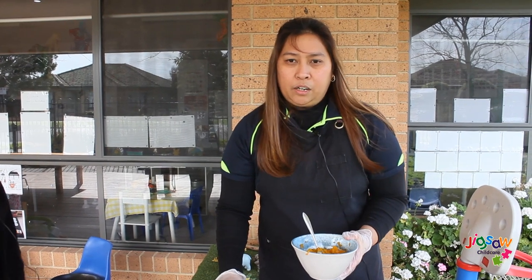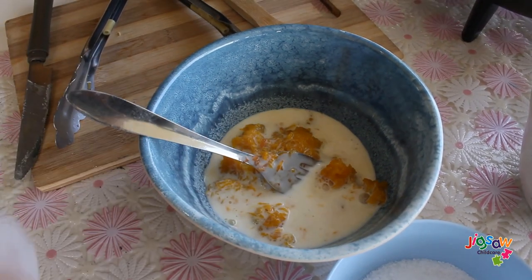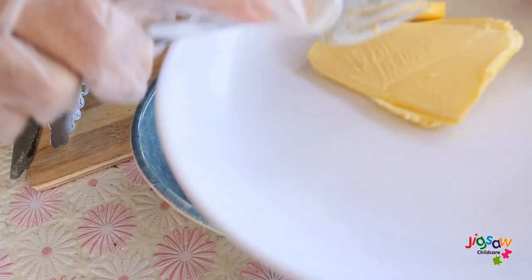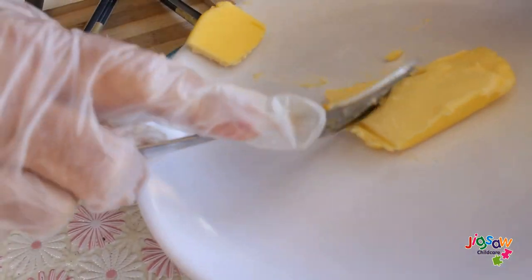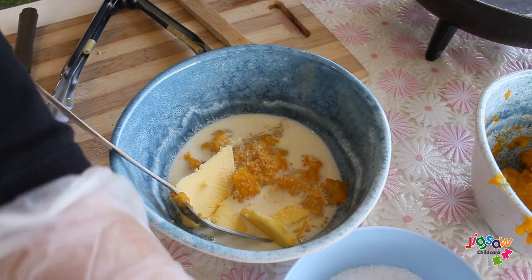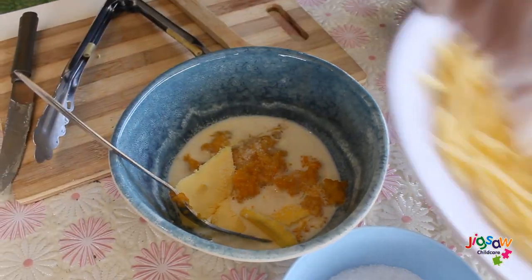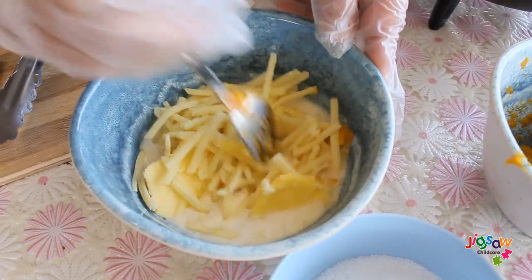First you will cook the macaroni according to the instructions on the packet. Get your pumpkin, roughly chop it up, then steam it in a pot on the stove or in a microwave. Place the mashed pumpkin, cheese, butter, and milk in a bowl and mix until all ingredients are combined. Add a little bit of salt and a handful of cheese, then mix it all together.